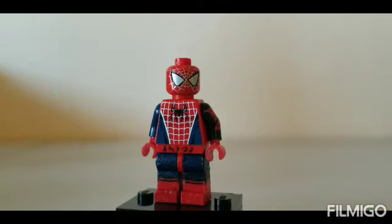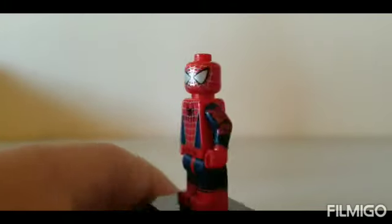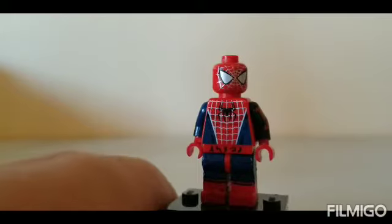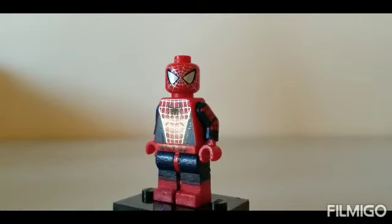First we have Spider-Man. To build him I used the torso, head, and hips from the original Spider-Man, the arms and hands from Spider-Man Homecoming, with the legs from that as well, and that's how I built a pretty good Spider-Man.